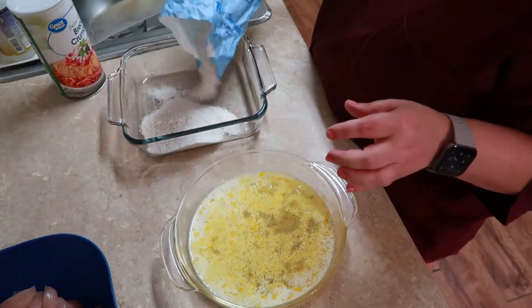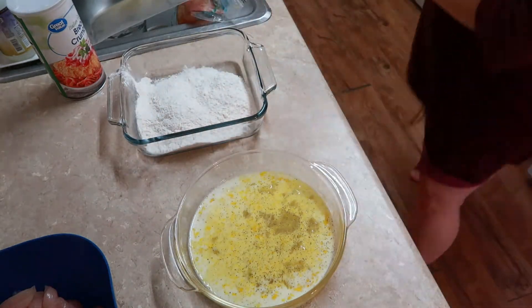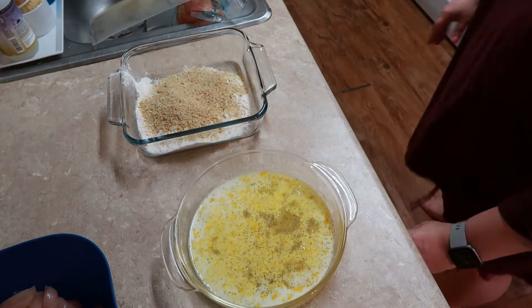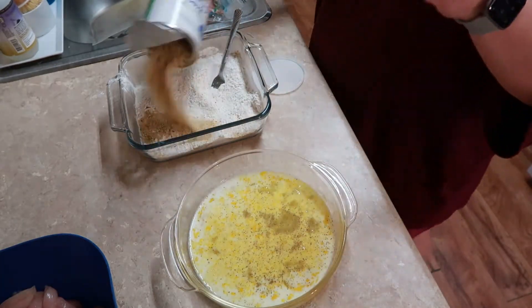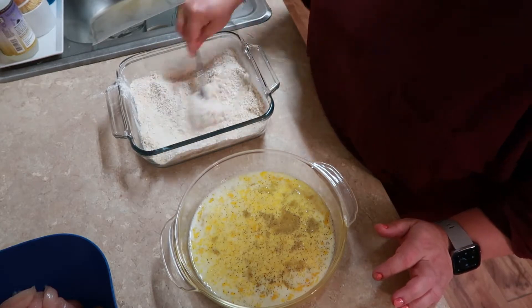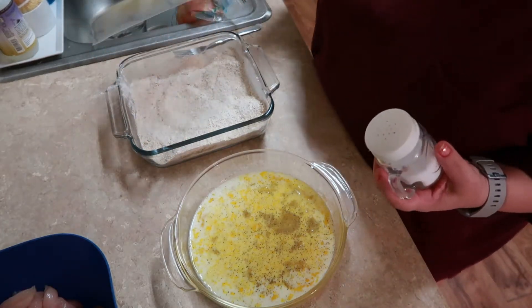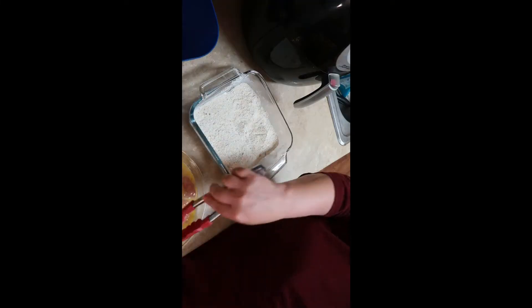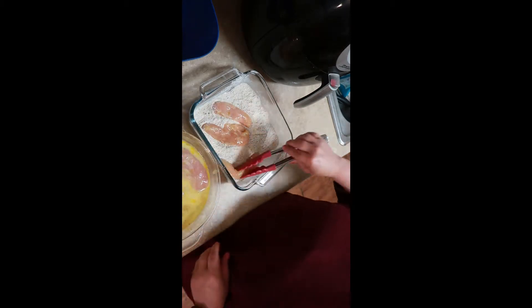My youngest is a non-spice kind of guy, so salt and pepper it is. I'm making another dish with flour and breadcrumbs in it — I bread my chicken like this to save a step. But if you want a crunchier outside, I'd suggest going egg wash, flour, egg wash, then breadcrumbs. You'll get a more toasty, crunchy outside if you do that.